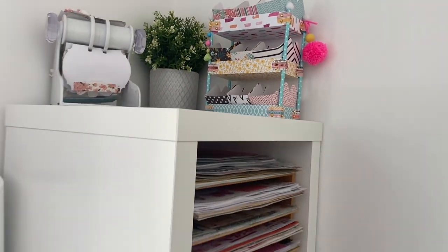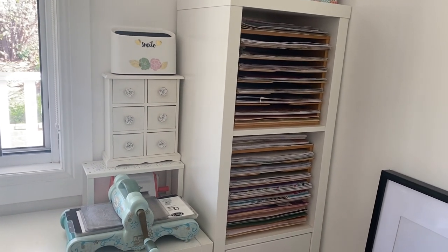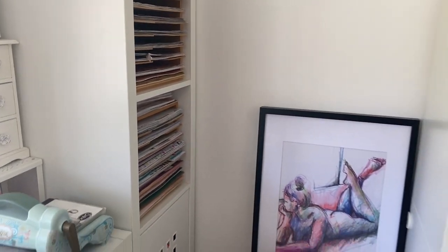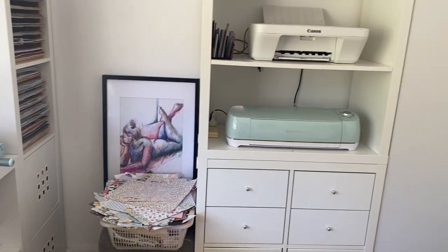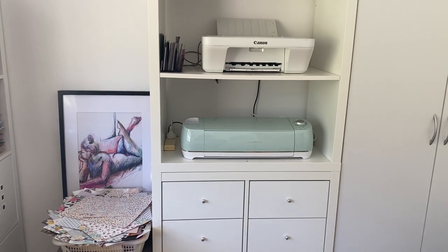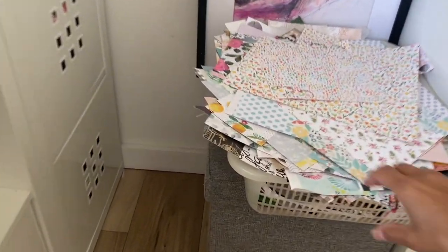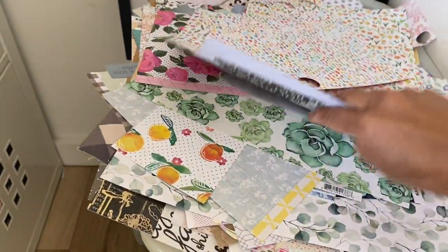I also made this pom-pom here to decorate — that's cute. Along the side here are my tour-by-tour papers; they're just some of my papers, not all of them, I've just stored some in there. Coming along to this side of the wall I have my Cricut and printing station where I print my labels and do some printing. I have my planners there as well.